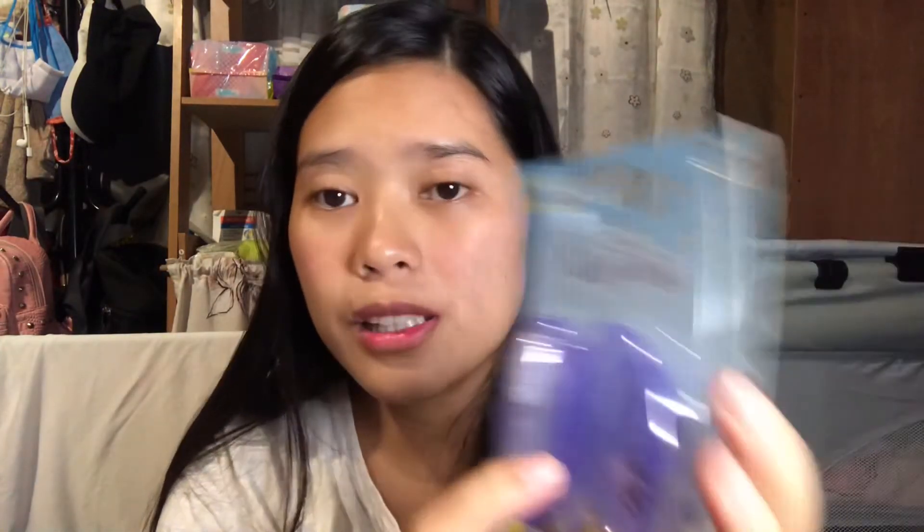The next item would be a silicone toothbrush with case. I find this necessary as well. My newborn doesn't have a single tooth yet, but this is also necessary for the gums since I am exclusively breastfeeding. This is zero plus, so my newborn is qualified to use it. You place it on your finger, insert into baby's mouth, and gently brush teeth and massage gums.